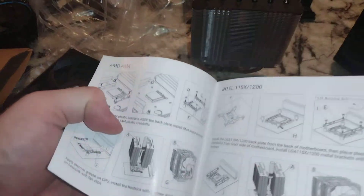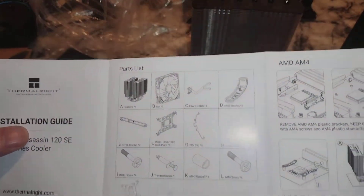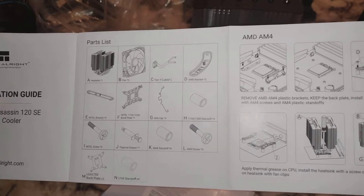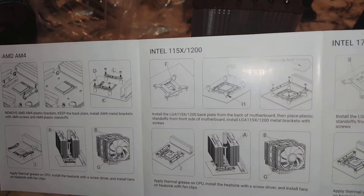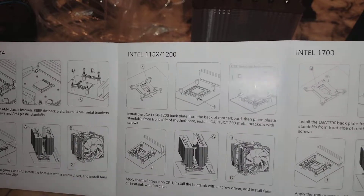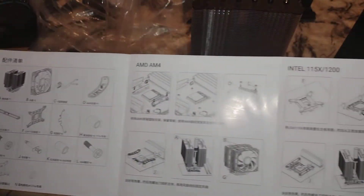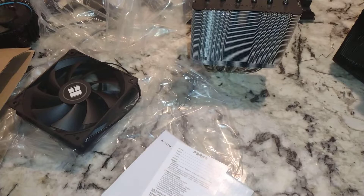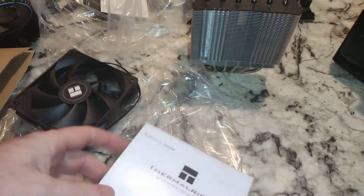I don't know if this is compatible with AM5 — doesn't look like it is. Here's your parts list: AM4, Intel 1151, 1200, and Intel 1700. That's on the back with different languages. So that's what it's compatible with — can't quite read that, so that's going to end up in the garbage.